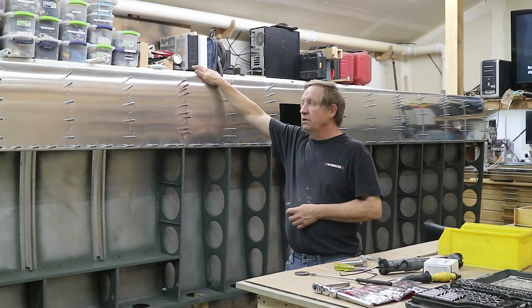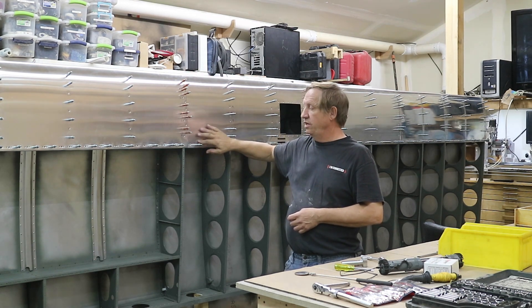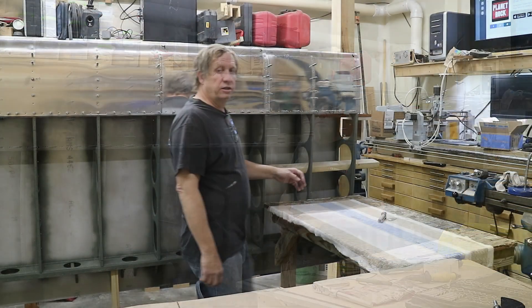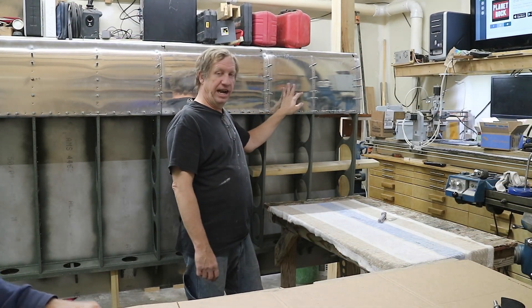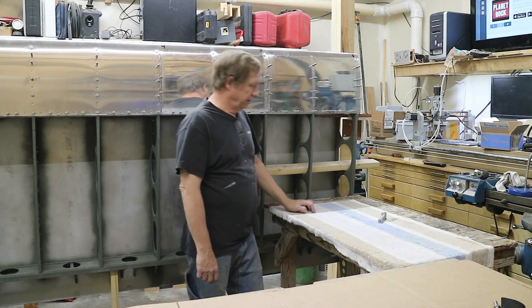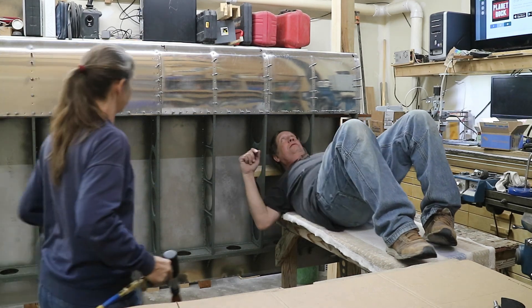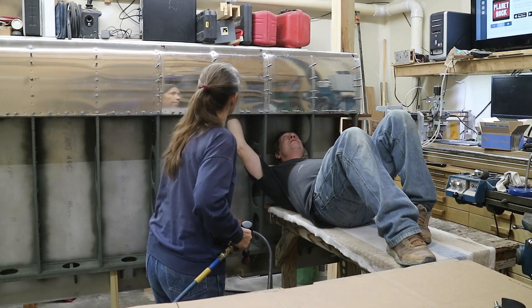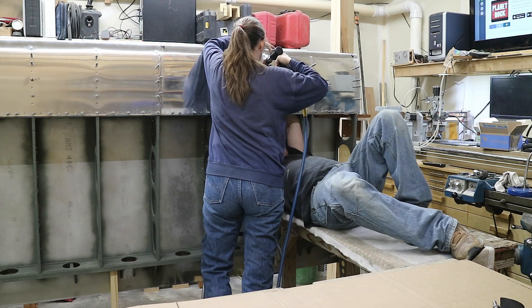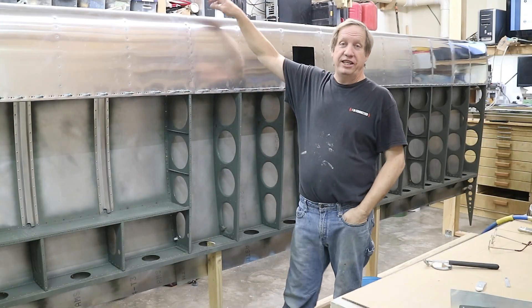Now that the top nose is done, it's time to rivet from the top down the bottom nose ribs, down to the spar — but not the spar itself, because we need to put the bottom sheet under. So the nose on the top side of the wing has been riveted. To get up in here and rivet these, I've devised a method using a two-by-four pillow.